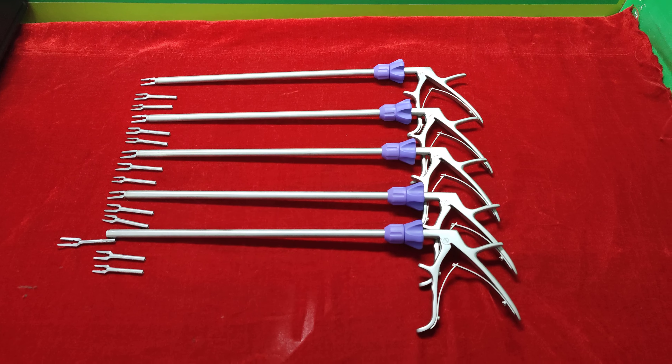Now I am going to show you how to remove this jaw. I am going to rotate this clockwise and anticlockwise. This is also rotatable.